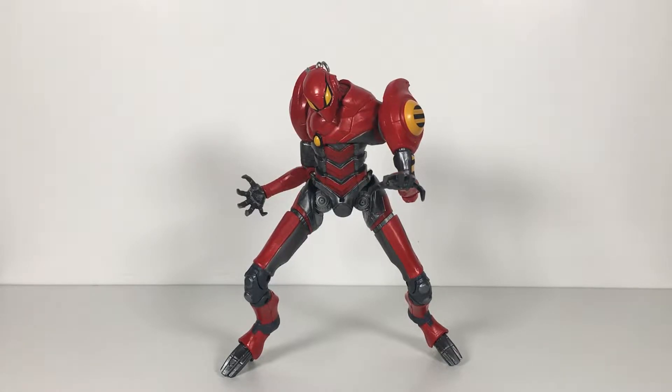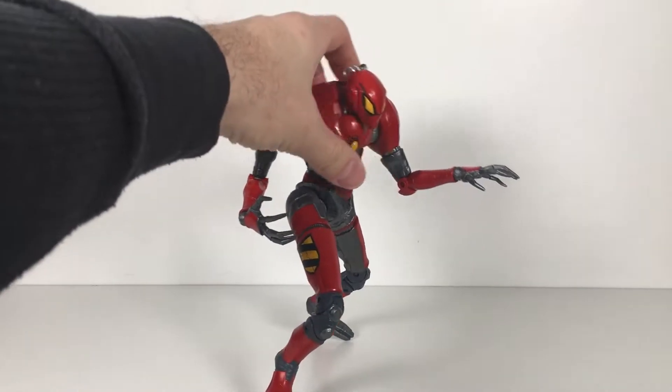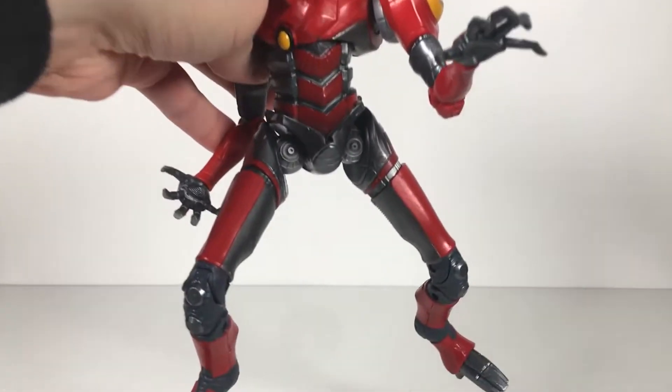I didn't get any of this wave, so I never had any of these pieces. But when Dark Side Toys put up their Black Friday sale, this was one of the things on sale as just the Build-A-Figures. It was a no-doubter that I needed to have this thing, and it delivers for me.